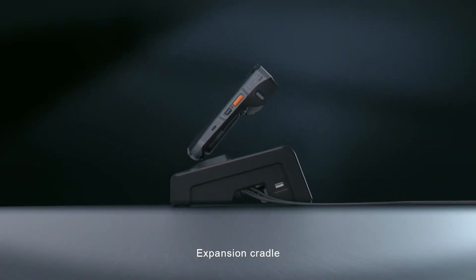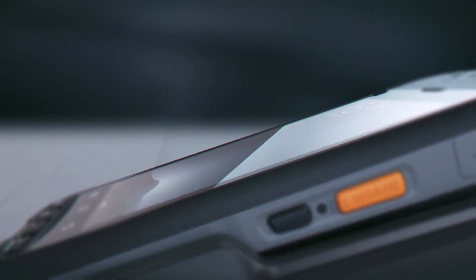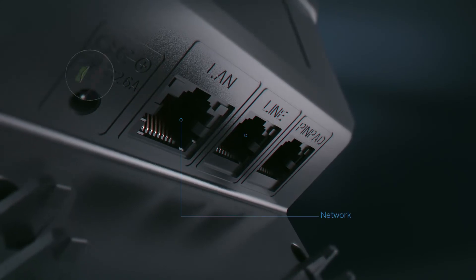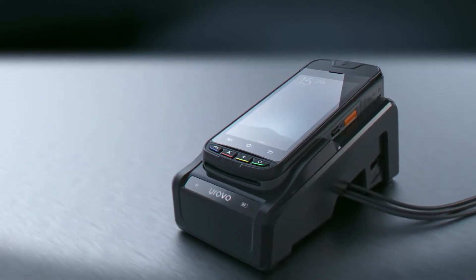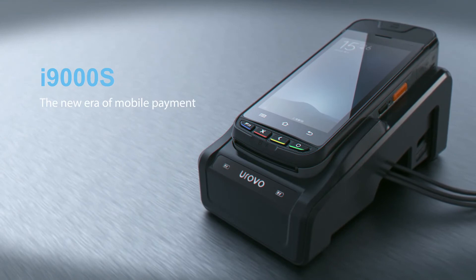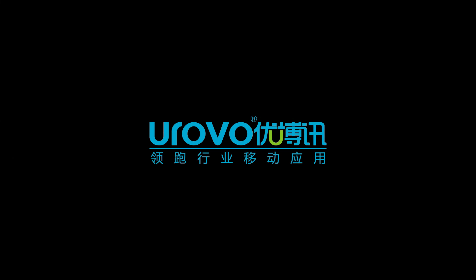Expansion feature. I-9000S — the new era of mobile payment. All-in-One Android Payment. Thank you.